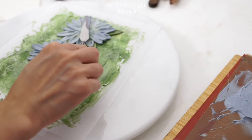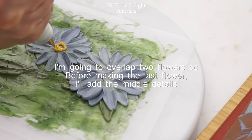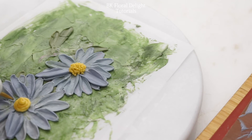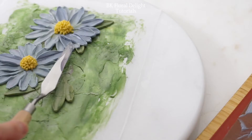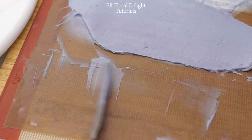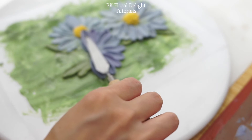Before working on my last flower, I'm going to add the middle part first because my last flower will overlap on this flower. When you're trying to overlap and paint on something, make sure you make your paint or triangular form taller than usual so you won't ruin any petals or any structure you've already painted.